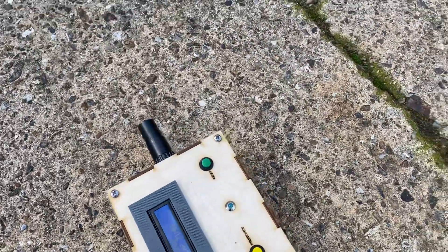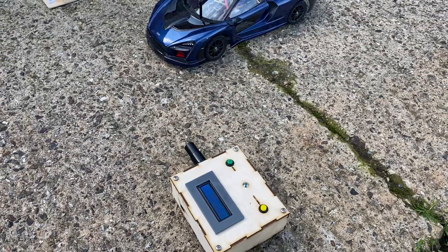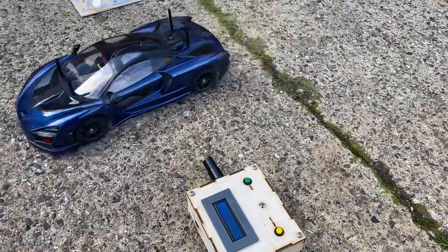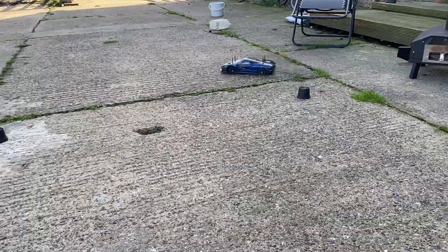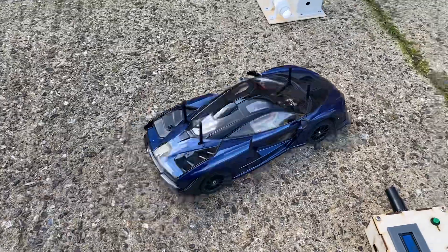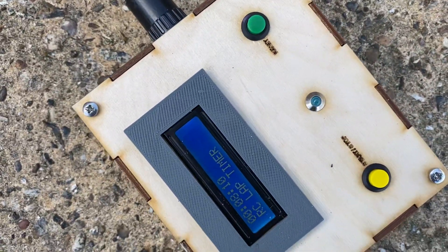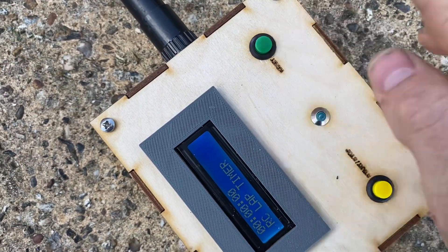So we're ready to go. When I say go we'll do a demonstration. Go! It's going round the plant pot and then breaks the beam, giving a time of 8.1 seconds, and then we just reset it.